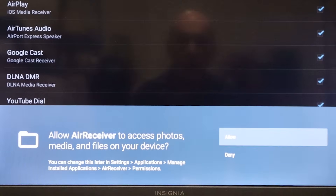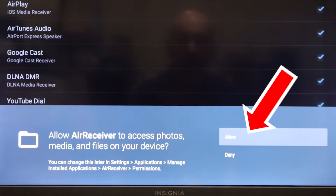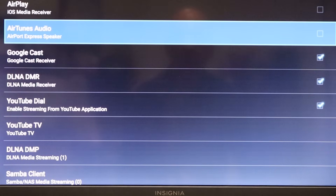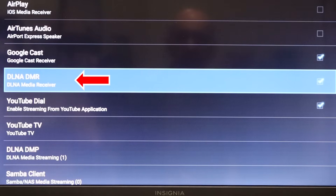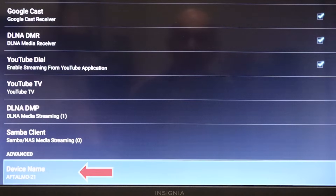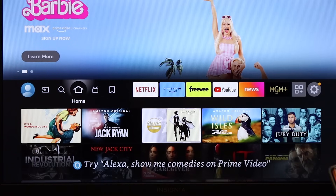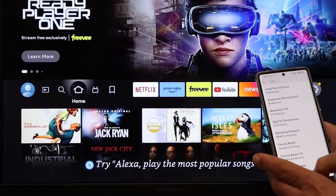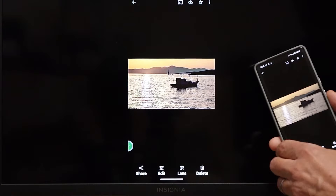Open Air Receiver and allow it to access photos and media — that's the whole point. Fire TV sticks don't have AirPlay and AirTunes audio enabled, so you want to leave those boxes checked. If your TV already has AirPlay installed, uncheck those boxes so you don't confuse iPhone users. Leave Google Cast checked. DLNA is very useful, so enable it, along with streaming from the YouTube application. You can also change the device name to something more friendly. Once you exit the setup screen, Air Receiver runs in the background, and you can screen mirror from any Android phone just as you would to a Chromecast.